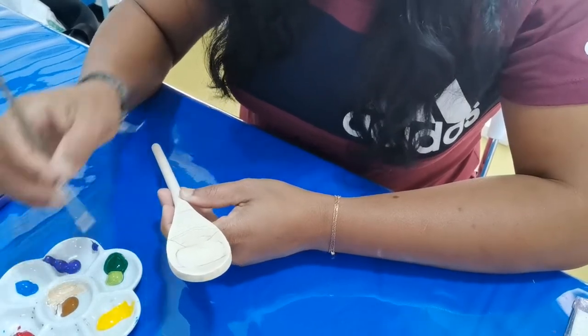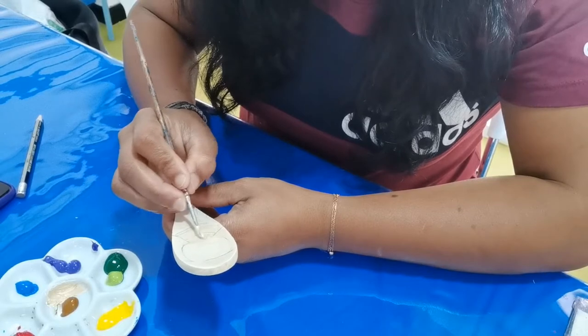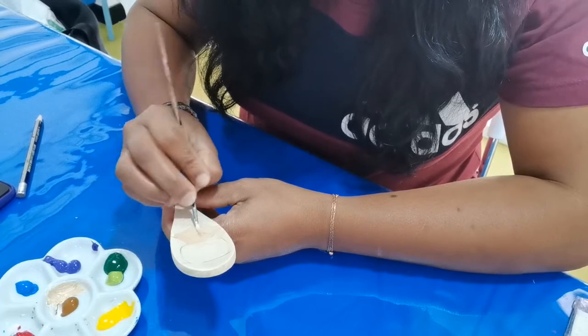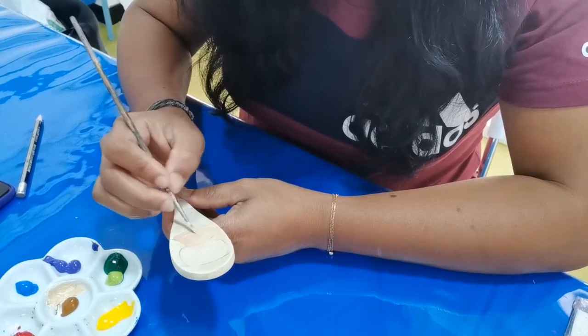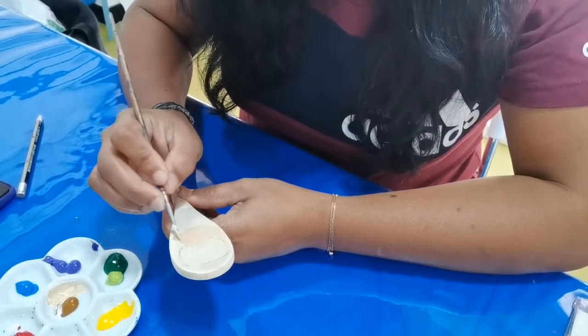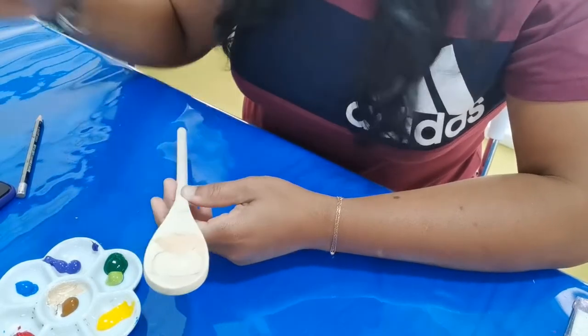Next, I'm going to do a little bit of light brown on the edge and the neck. You don't need to draw a doll or anything — you can do flowers, nice designs, anything that you like.